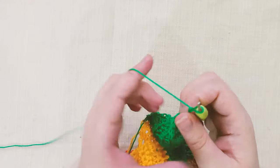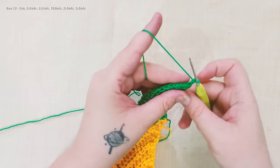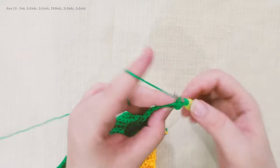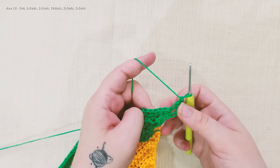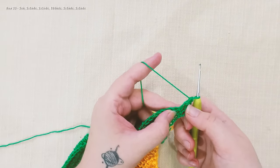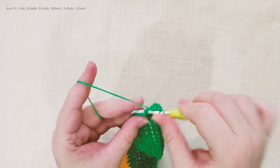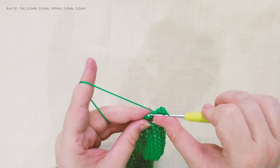Chain 2, turn. Over here we're gonna do 2 half double crochet in the first stitch and 2 half double crochet in the second stitch — this is row 33 by the way. And we're gonna continue working 108 half double crochet. Now we're gonna do 2 half double crochet in the same stitch and 2 half double crochet in the next one.